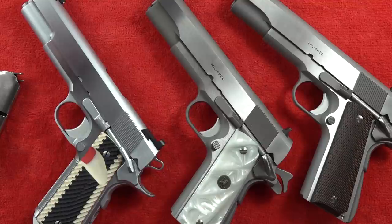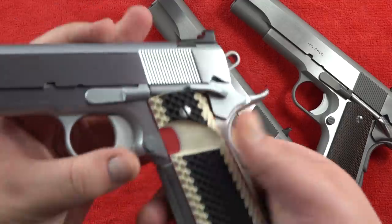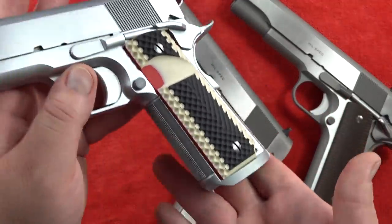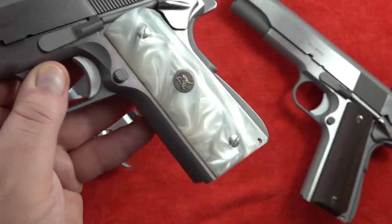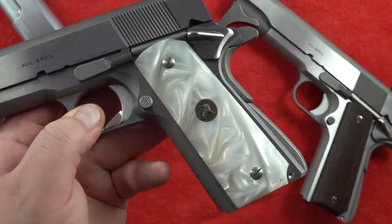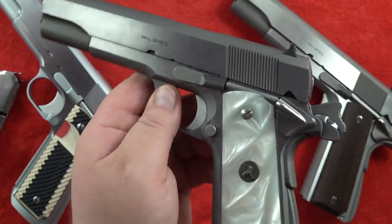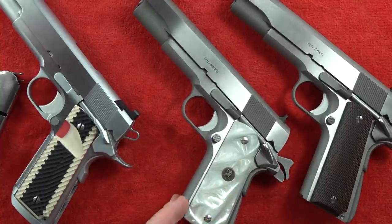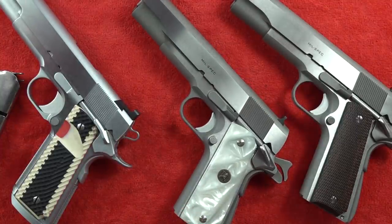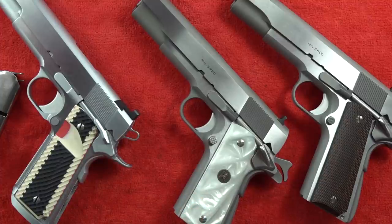Both pistols are wearing aftermarket grips, other than the totally bone-stock Mil Spec on the right. The Alchemy Custom Weaponry is wearing a custom set of Lok Grips - check them out at lokgrips.com. The Springfield Armory Mil Spec in the standalone video was wearing Lok Grips, but I've since changed to this pair of Pachmayr faux pearl grips to see how they'd look - and they look terrific. These Pachmayr grips come in at around $28; check Lyman's website as Lyman now owns Pachmayr.